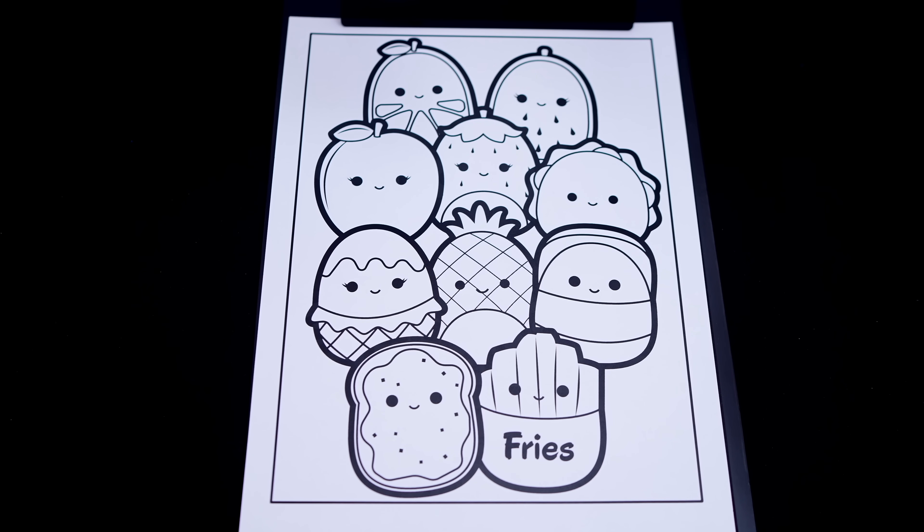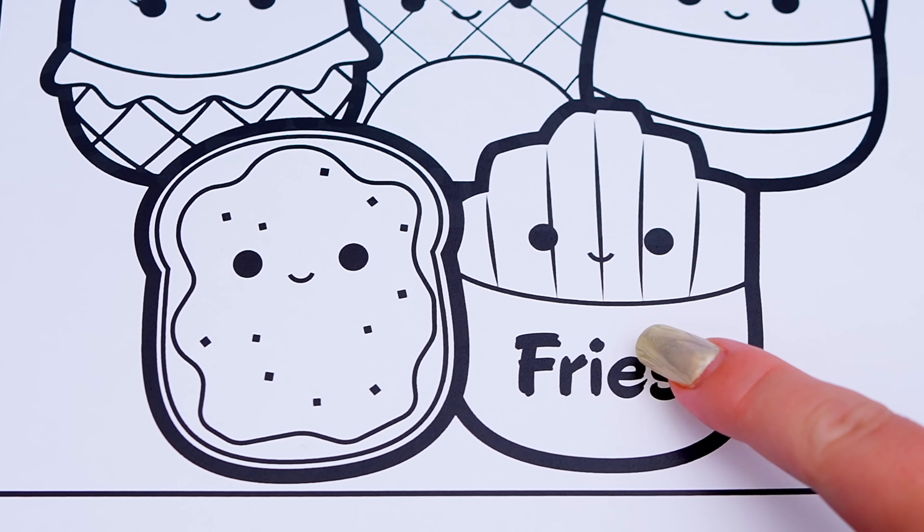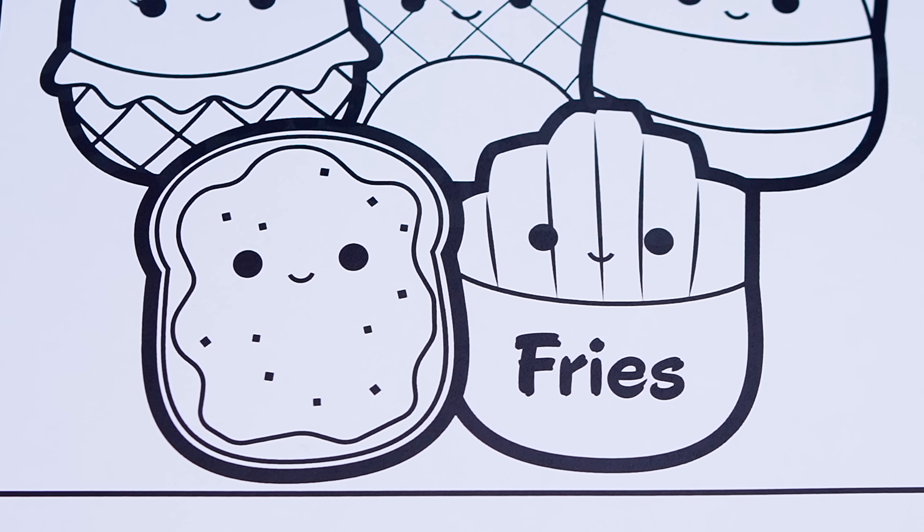Today I'm going to color this picture of the Squishmallows food squad. First, let's color in Floyd the French fries yellow and red.